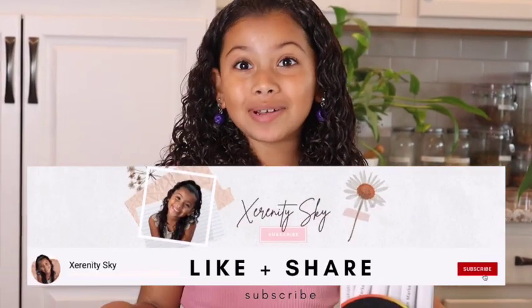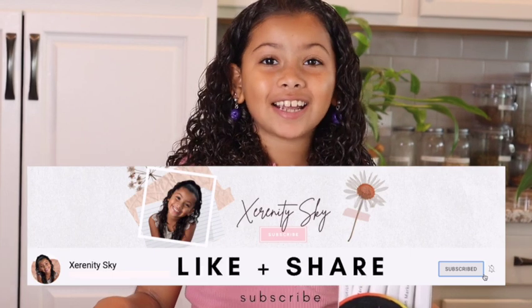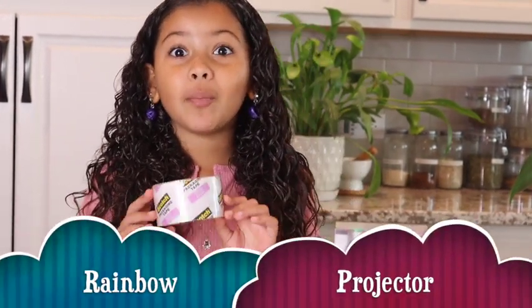What's up guys? If you're new to my channel my name is Serenity Skye. Today we're going to make a rainbow projector. So if you're ever bored at home you can always try this.